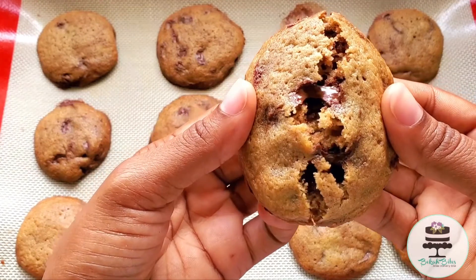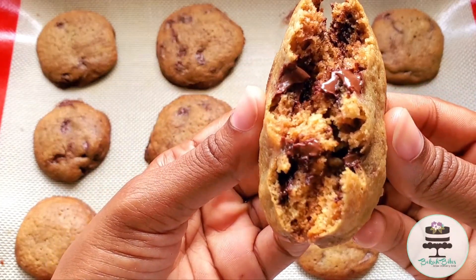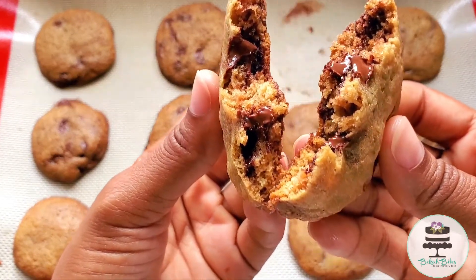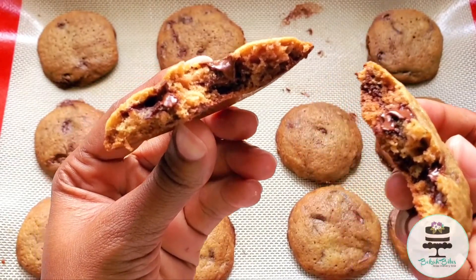Oh yeah, this is the real test — look at that ooey gooey chocolate! Oh, they look so beautiful, and guys, I wish you could smell this video.